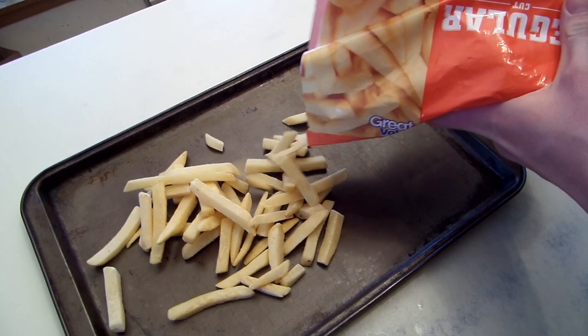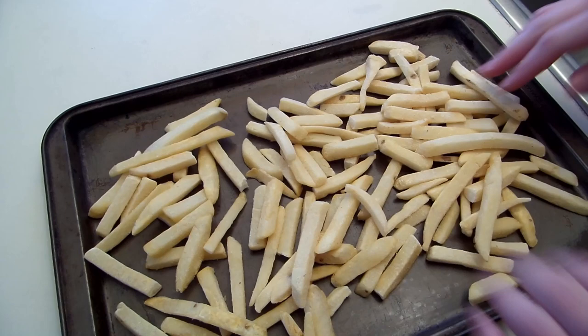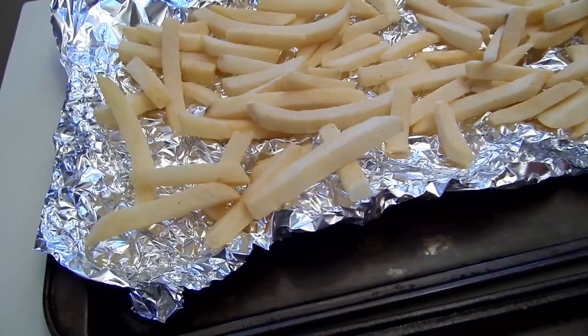To show the difference between the regular way of cooking frozen fries and the crumpled foil method, we also will be cooking a batch of fries using the standard method — just dumping the fries directly on a cookie sheet. Now we are comparing the two cookie sheets: one without foil, and the other placing the frozen fries on crumpled foil. Which method do you think will make the better fries?